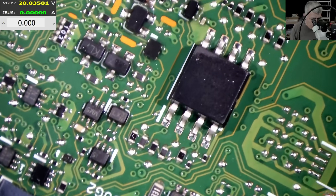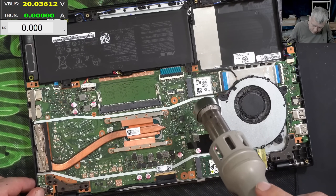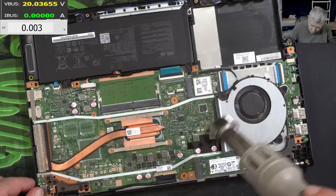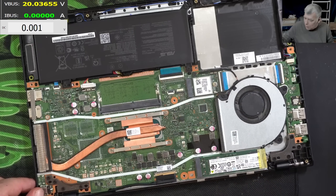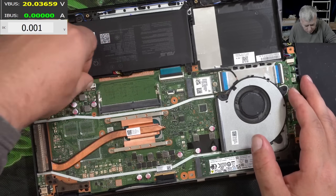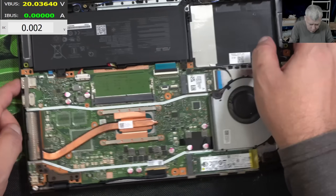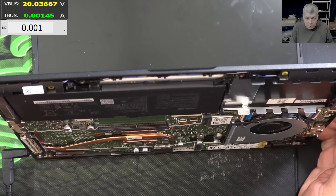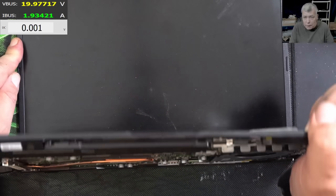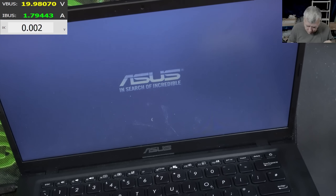Yeah, definitely — wow, what a job! Some people would call this easy, but this is a lucky case. Nothing was actually dead — just bridges on different components over the board. Plugging in the charger, and yeah it's charging and it's coming on. You can see the light here. We reset the BIOS and we have picture — it's loading Windows.